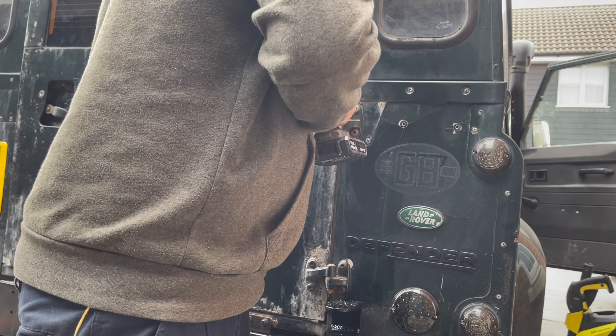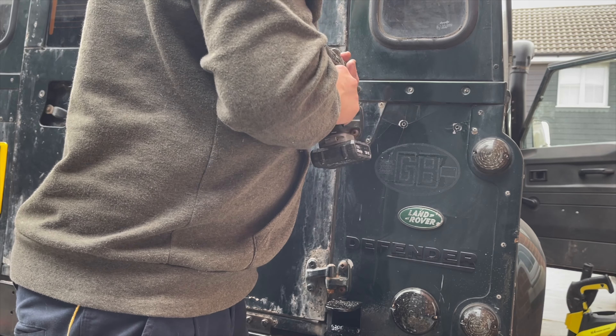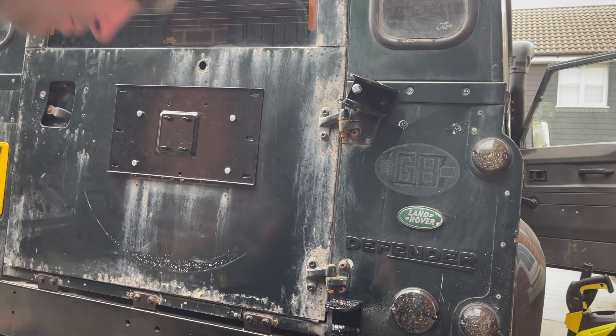For the top bracket you do have to do some drilling into the Defender body. You first have to drill out one of the rivets, then fit the bracket into place, and then mark up where the second hole needs to be drilled.